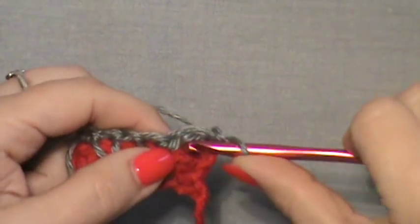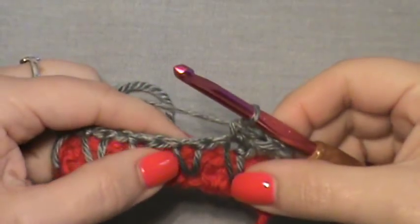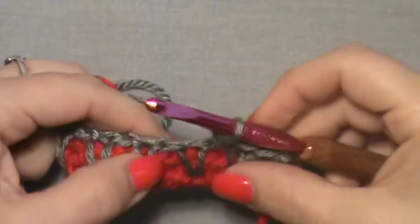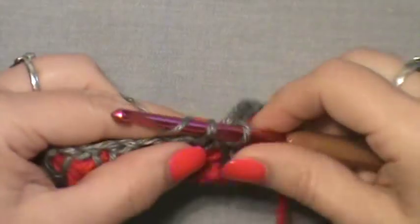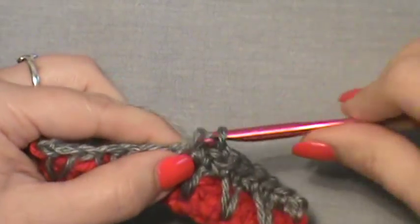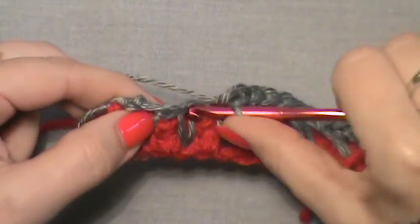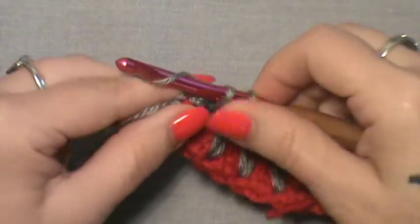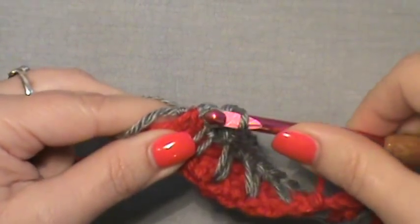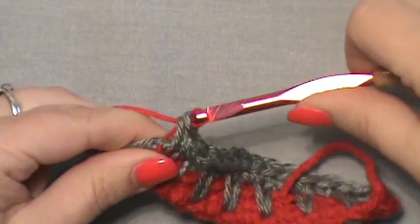Now turn your work, chain up one, and single crochet in that chain two space. Single crochet in the top of that drop stitch, and just work that across this entire row. Make sure to maintain your thirteen stitch count going across — make sure you still have your thirteen stitches — and just single crochet in each one. You want to end up with your last single crochet in that chain two space at the end. Before you finish this last single crochet off, pick up that original color and pull it through.